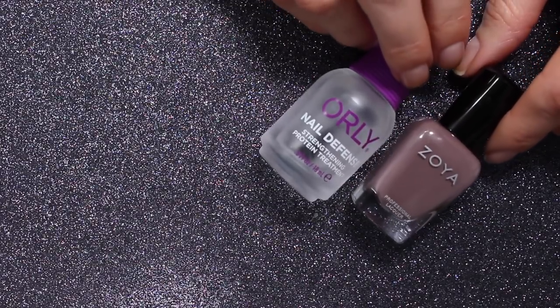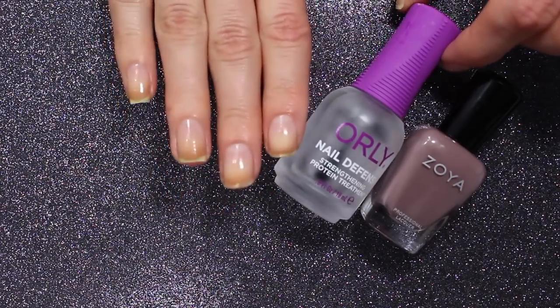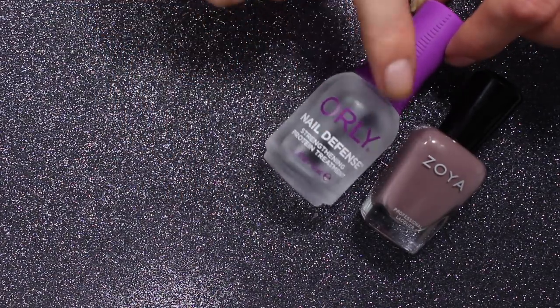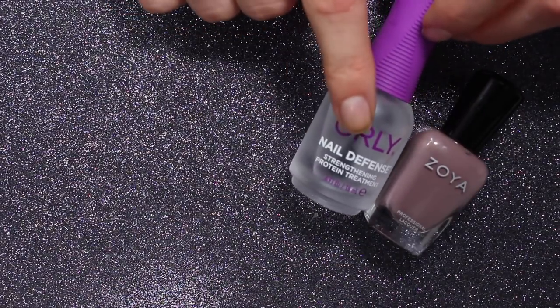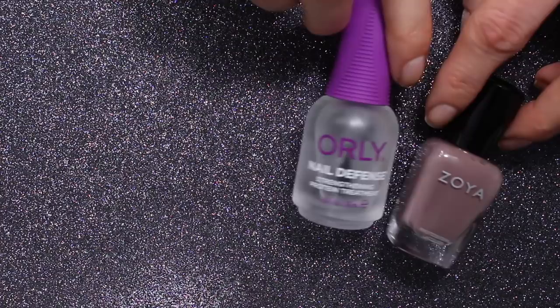The base coat is the Orly Nail Defense Strengthener. This works super well — I have really enjoyed seeing how strong my nails get using this. I have way less peeling than I did before I started using this. It's linked down below in the description.